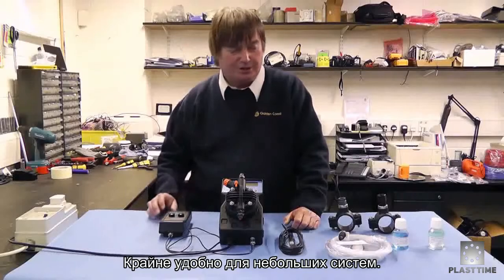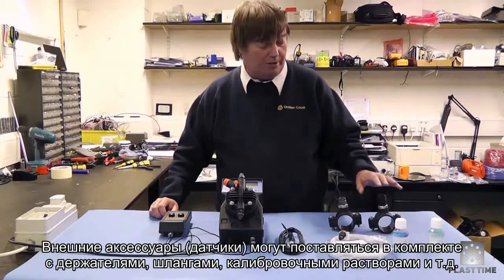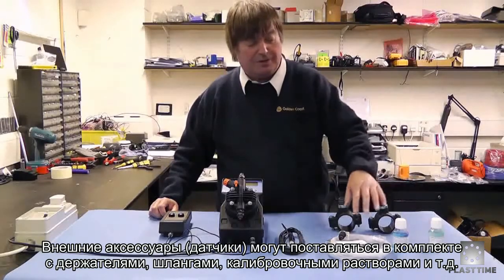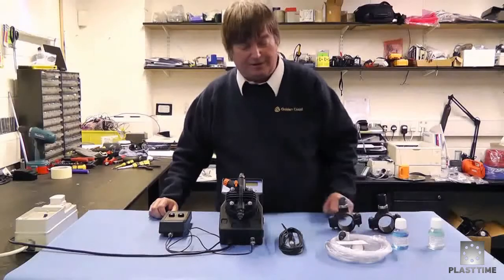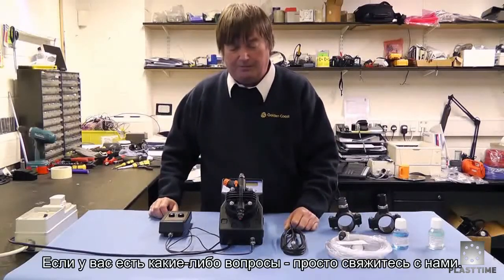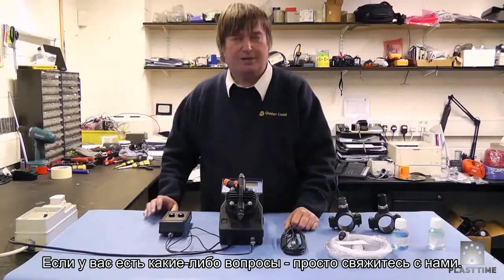Very useful for small installations. They come complete with an accessory kit including saddle clamps for the probe, the injector, buffers, suction and delivery tubes, foot valve, and the appropriate probe. If you have any questions on these small dosing systems, please don't hesitate to contact us.